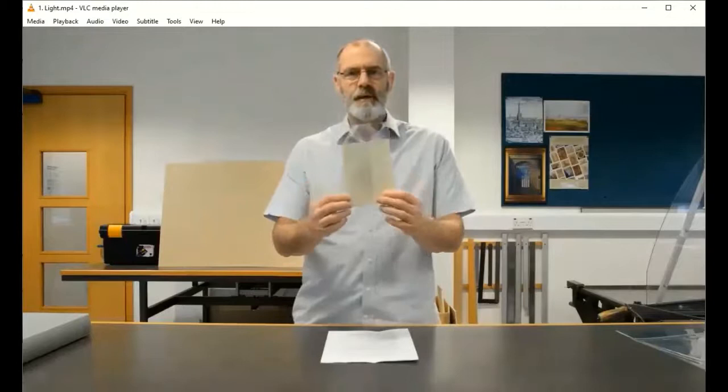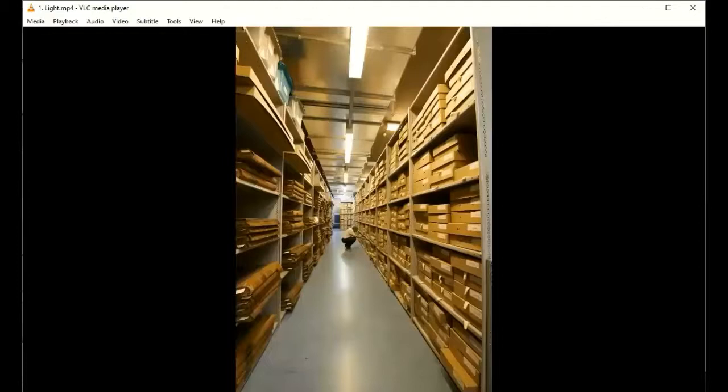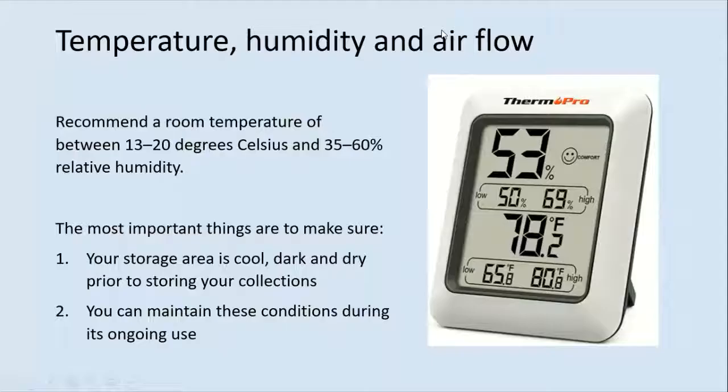So how to avoid that? Basically you need to keep your documents in the dark. Light damage is cumulative — it starts to fade, and putting it in the dark doesn't reverse that damage, it just stops it from getting worse. Every time it comes out into the light it gets worse and worse. Ideally, if you want to display documents, you should display a copy, put it on a wall that is not facing the window, and if possible put a cover over the display. We store everything in a dark strong room, usually in an enclosure, and only look at it when we actually need it.